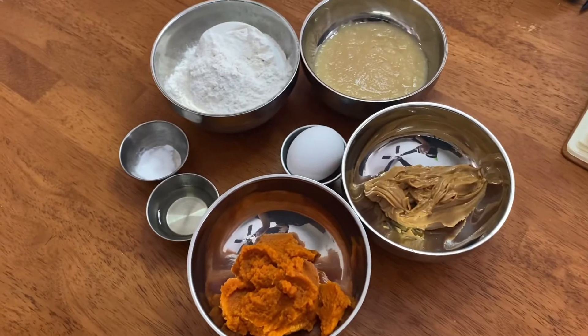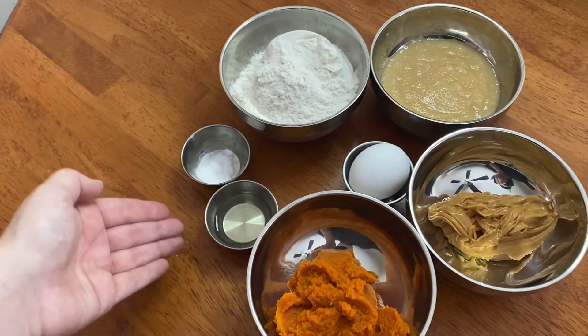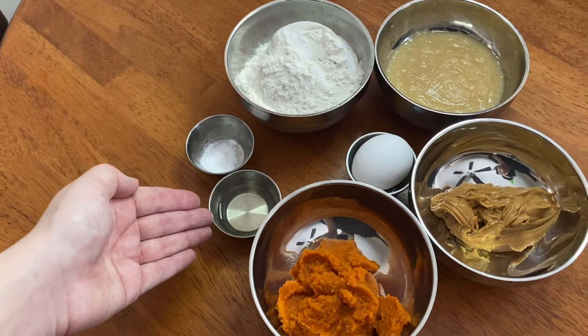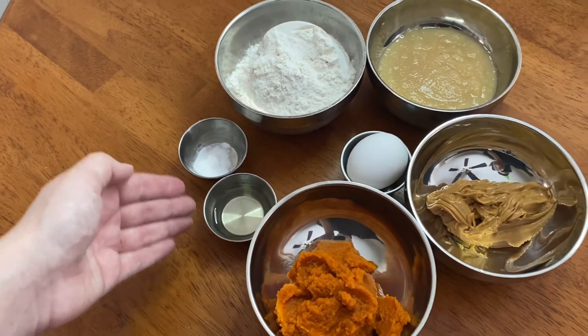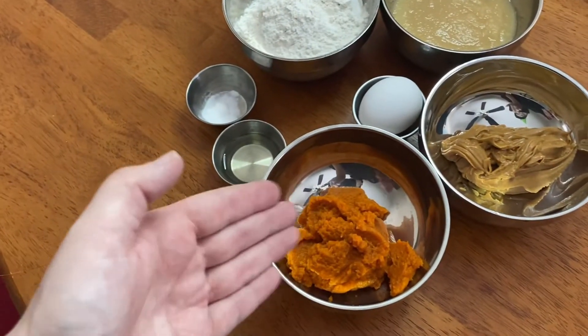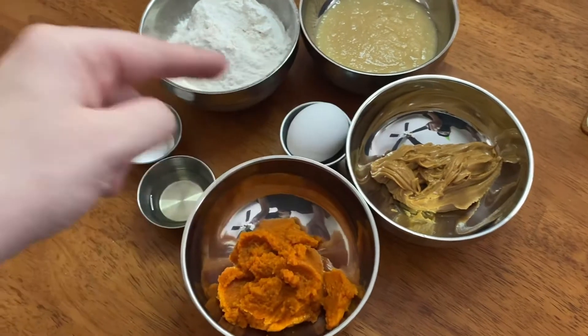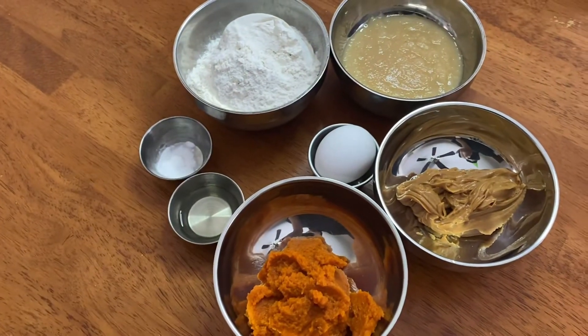For this recipe all you're going to need is: a cup of flour, a half a teaspoon of baking soda, an eighth of a cup of vegetable oil, a half a cup of applesauce, a half a cup of pumpkin puree, a quarter cup of peanut butter, and one egg. So that's all you need.